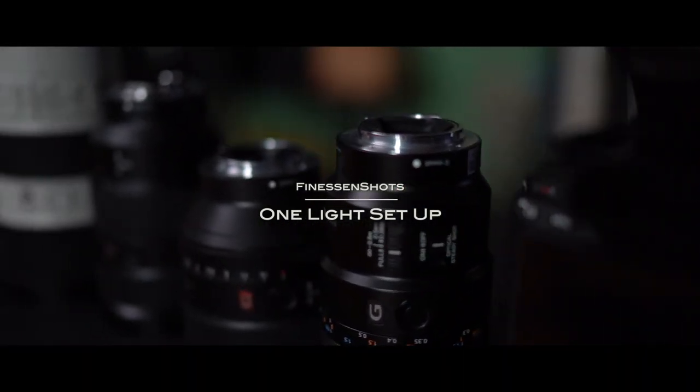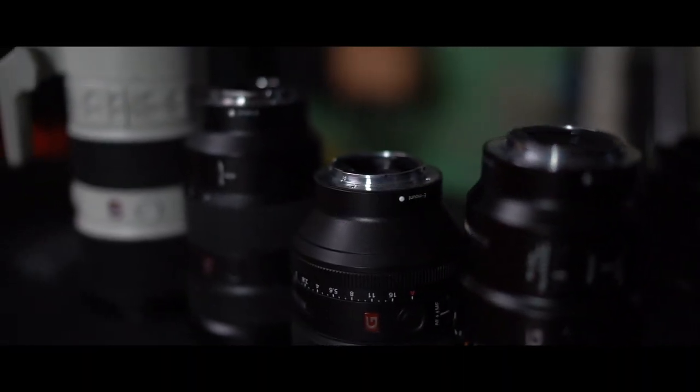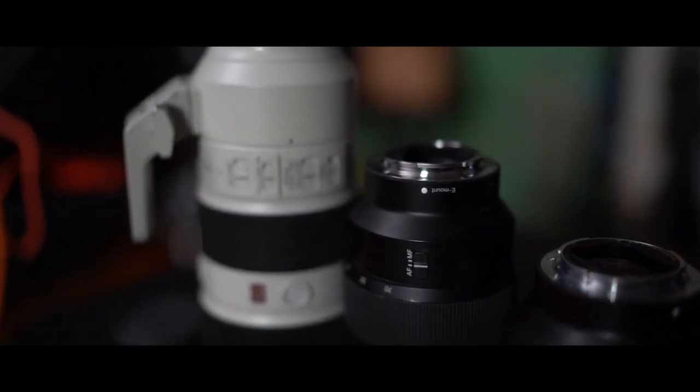Hey, what's up you guys? It's Ness and today I want to talk to you guys about my favorite go-to one light setup. Now this setup is very cheap, affordable, quick, and it'll get any job done no matter what it is.